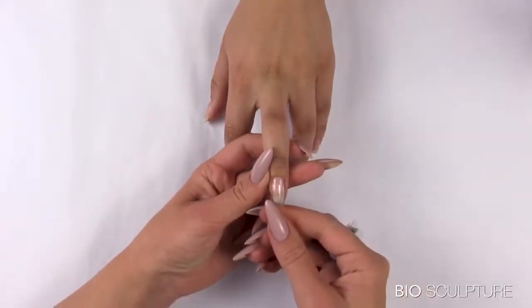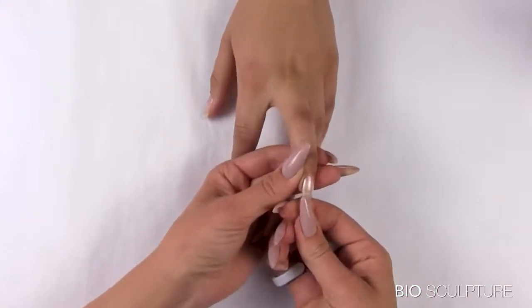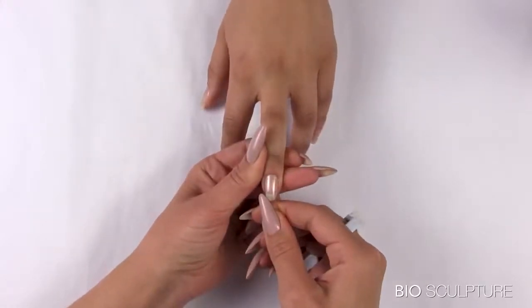Size the sculpture mold to each nail. The mold must fit comfortably on the inside of the nail at the cuticle area and from side wall to side wall.